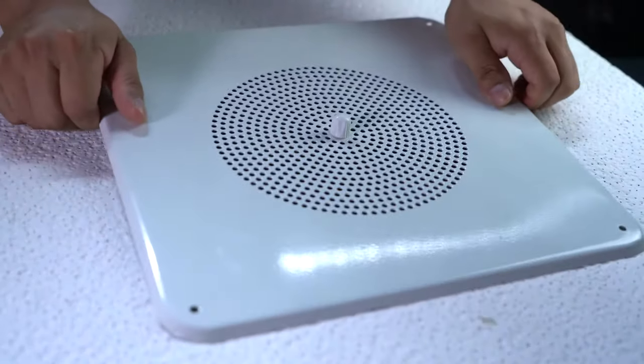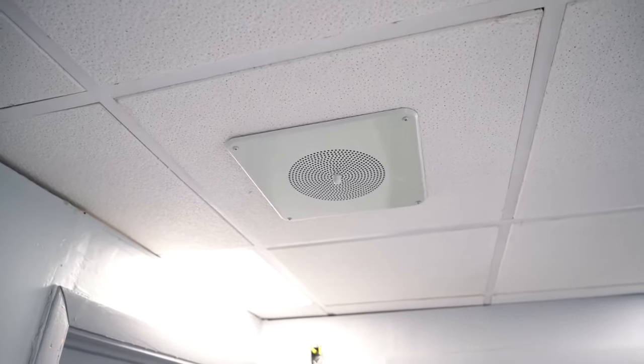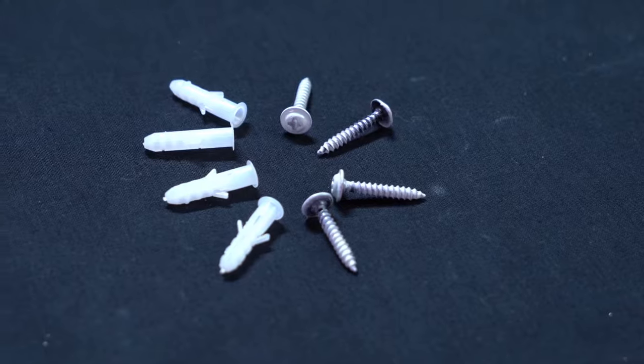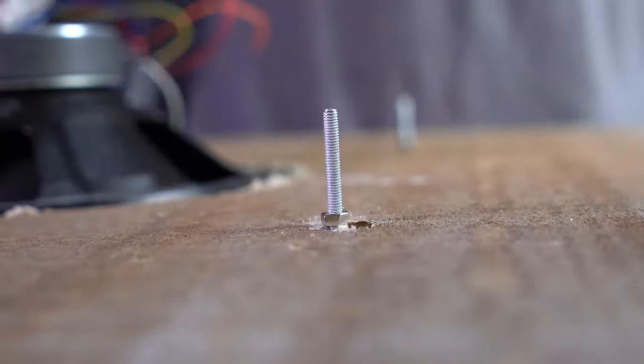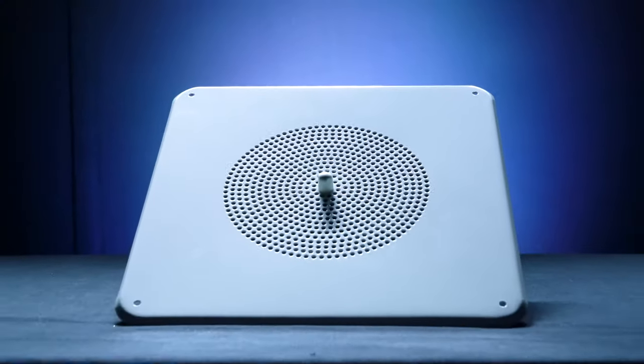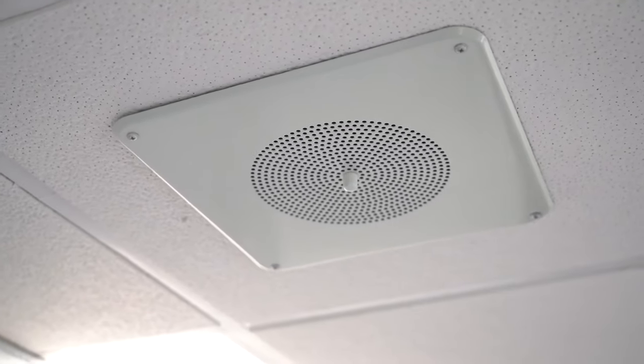Once you have that hole, you can feed the speaker through, and then depending on if you're installing into sheetrock or a ceiling tile, you can use the included screws and anchors for sheetrock or the nuts and bolts for ceiling tile to hold the speaker into place. The speakers themselves have a nice and sleek, non-obtrusive design to fit seamlessly into any ceiling you put them into.